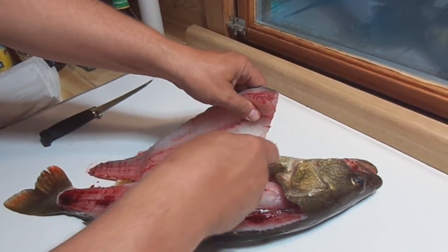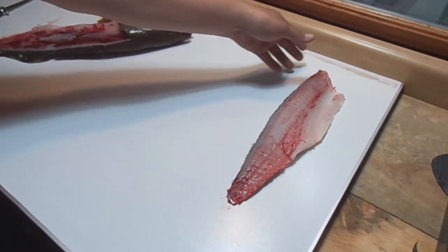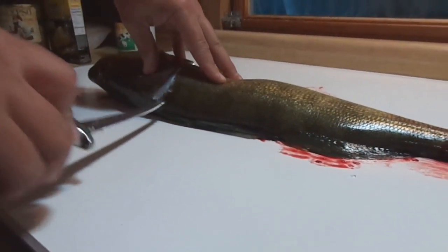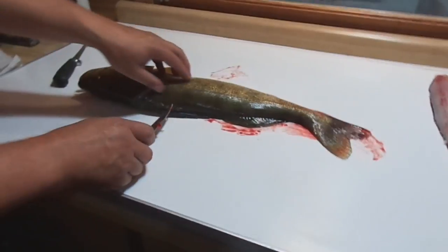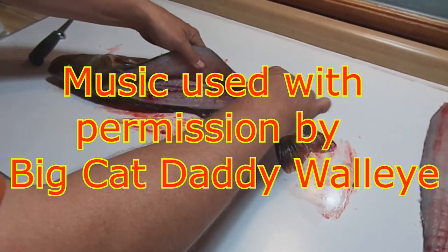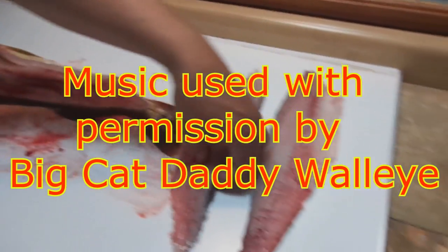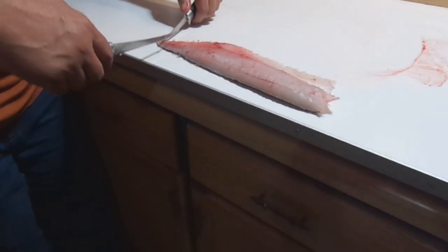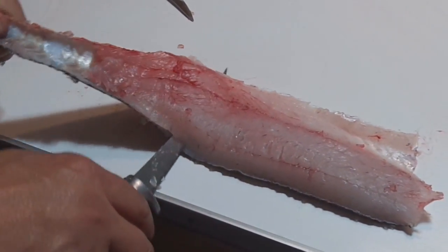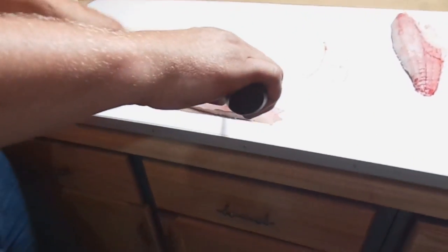That belly meat is pretty tough, so we're going to cut over that. Right down. There's one fillet. Underneath — angle under the scales. And then we're going to cut the skin off, just use the little knife for holding, get started, and there we go.